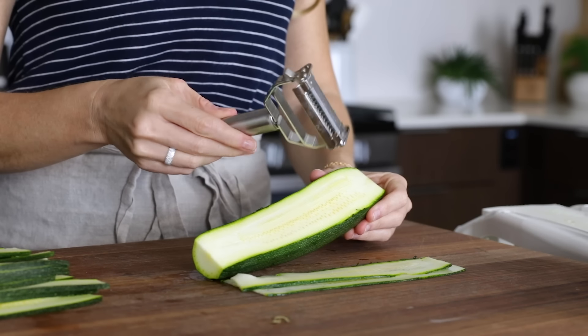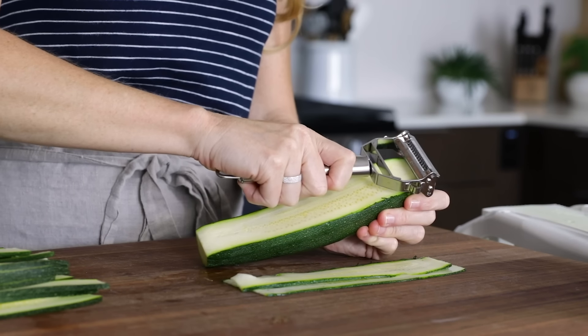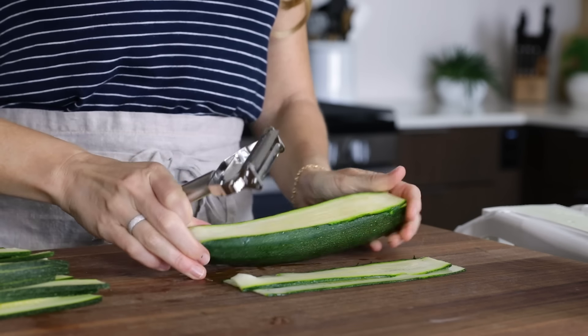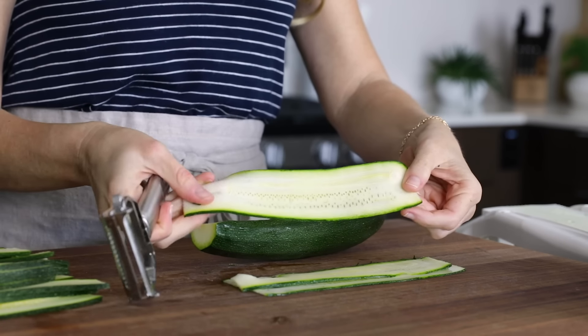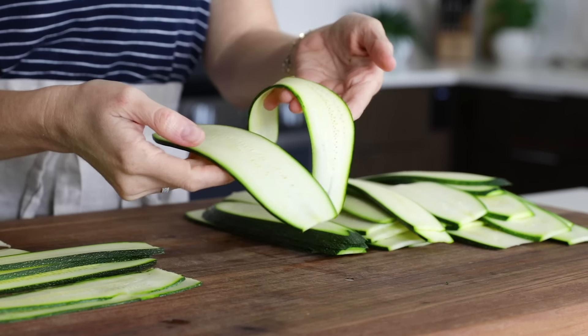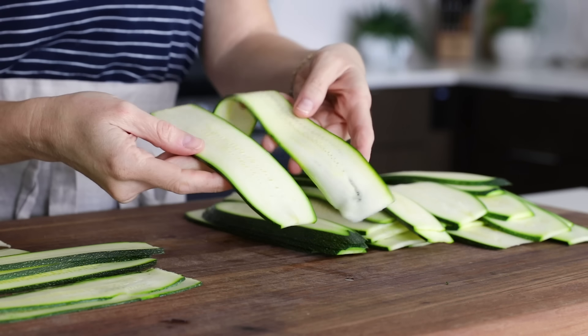If you don't have a mandolin, you could use a vegetable peeler or the straight blade on a julienne peeler as well. Just place the blade on the end of the zucchini and pull it across. It's not as fast or easy as the mandolin, but it definitely works if this is what you've got. Between those two options you can see the difference in thickness, and while I prefer the thicker slices, it's totally up to you.